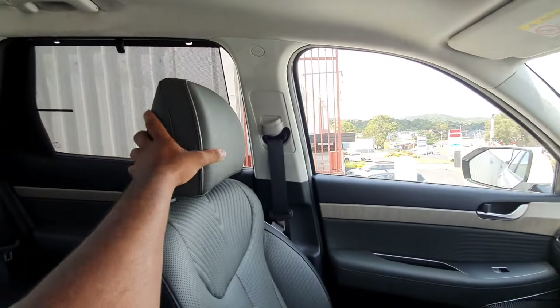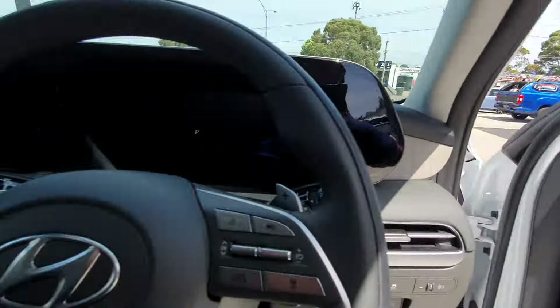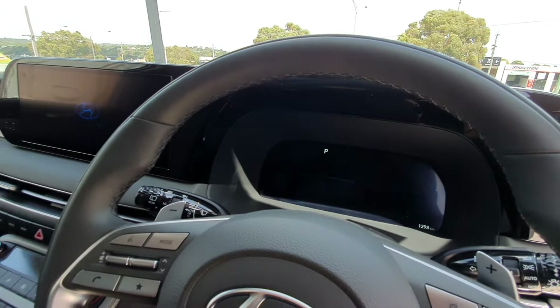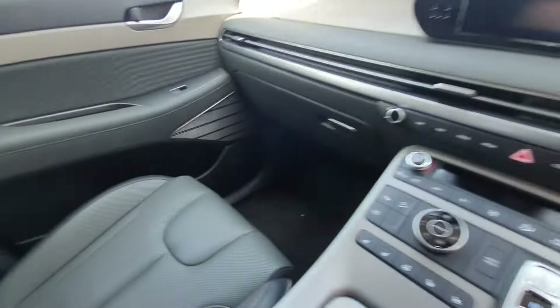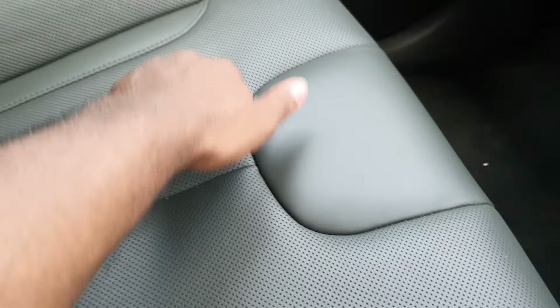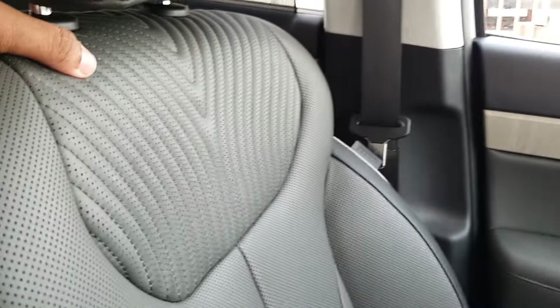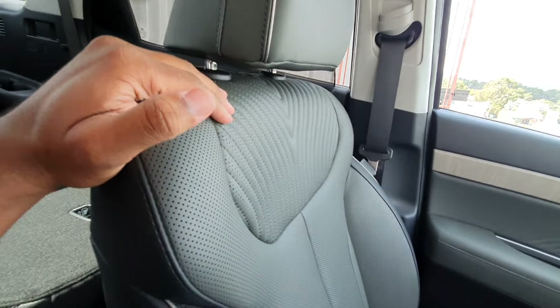Here are the seats — they look pretty nice and premium. They're perforated as well. You can see a nice little pattern inside the headrest and in the centre of the seat there too, which I thought looked pretty good.